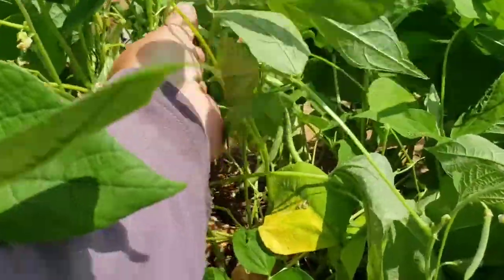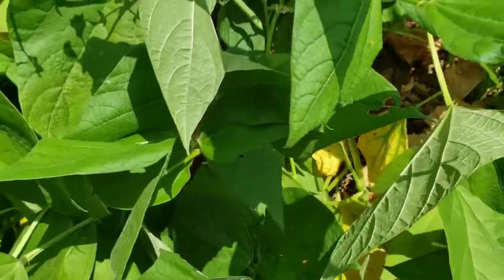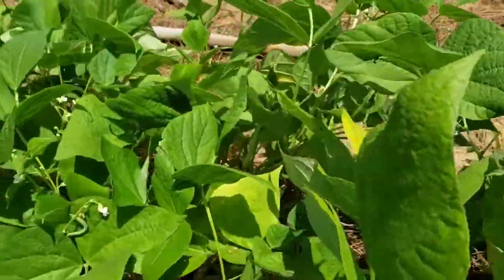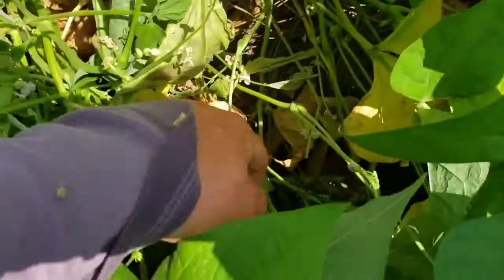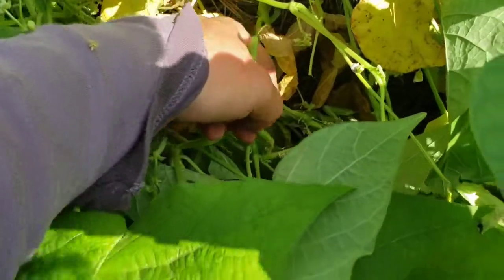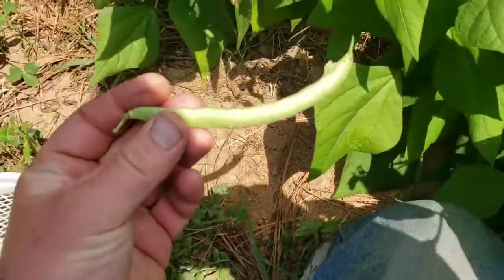I'm having to pick these beans — you want to pick these when they're about six inches, something like that, and you break the tips off. If you let them get too big, they'll be a little bit shucky; you'd more or less have to get the beans out of them without breaking them because the hull will be about too tough to eat no matter how long you boil it. But you can pick them a little bit smaller than six inches — that's about the perfect size right there.